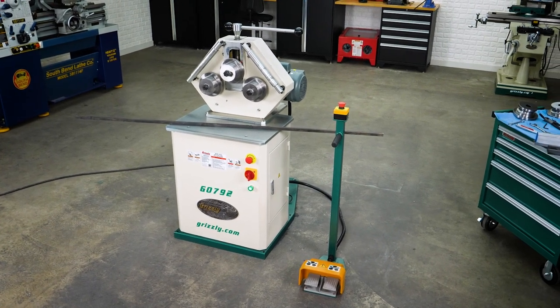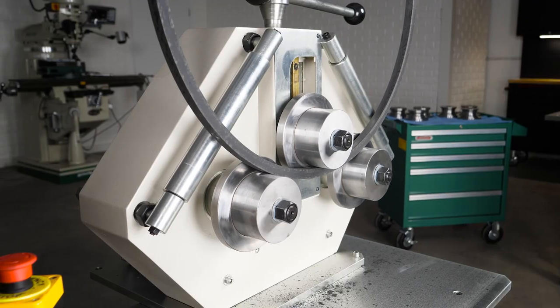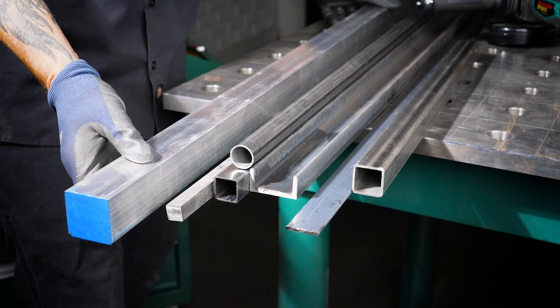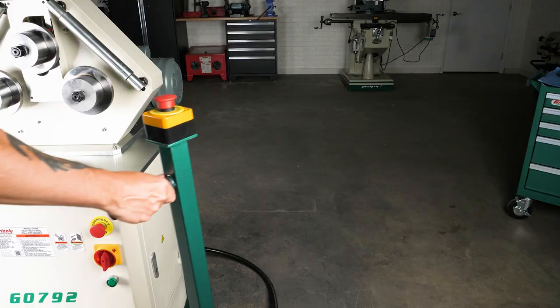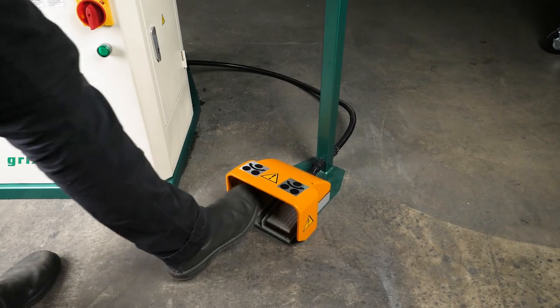Bend perfect rings with the Grizzly G0792 Heavy Duty Ring Roll Pipe Bender. A powerful and affordable machine capable of handling a variety of mild steel and other materials. It features an external pedestal with e-stop and foot pedal feed controls.